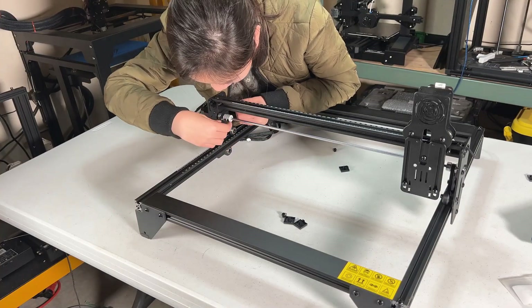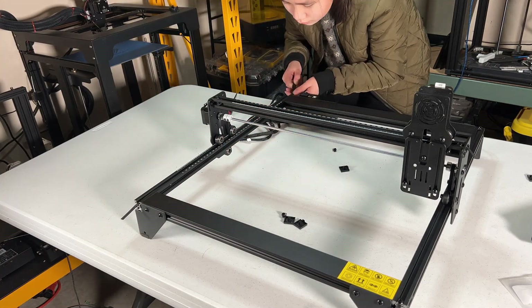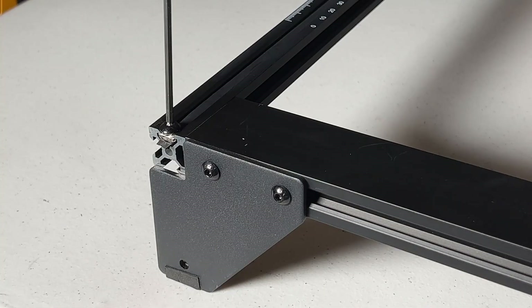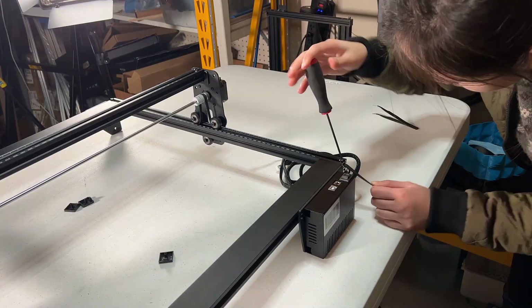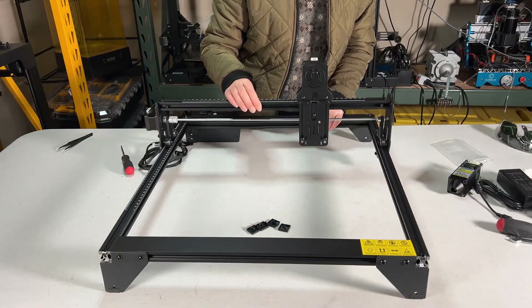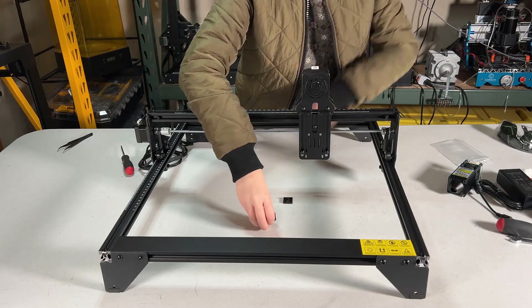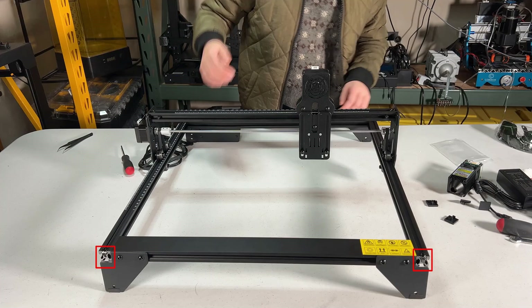Do the same to the other side. The gantry is moving smoothly and the belt tension should be good. The manual suggests cutting the belt and using 4 end caps to cover the extrusions. Since I may need to adjust the belt again if anything goes wrong, I will just leave the caps and decide whether to cut the belt or leave it later.